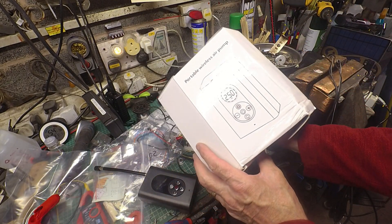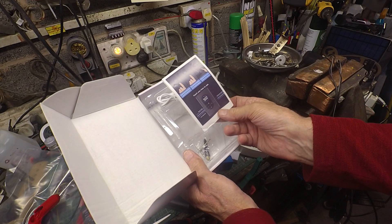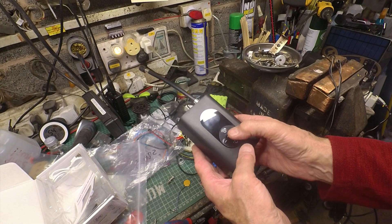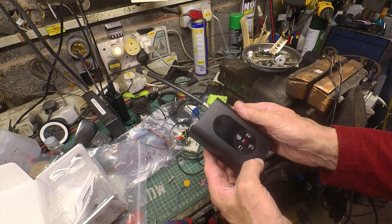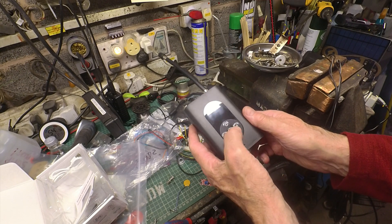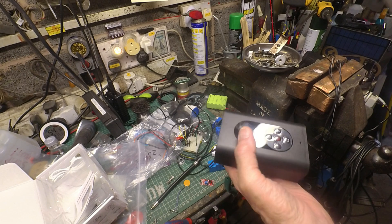I've bought this air pump. It doesn't seem to have a brand. It was off eBay, or Amazon. Unfortunately, it's dead on arrival. It's charged up but just won't come to life. The screen does light up briefly if you plug in the charging lead, which is just a USB. The company gave me a refund so they don't want it back, so I thought I might as well see how it works and what's inside.